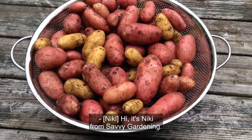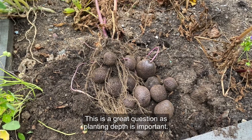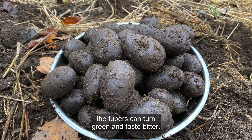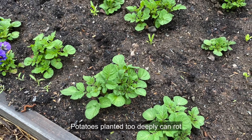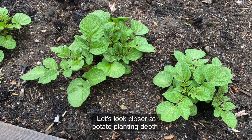Hi, it's Nikki from Savvy Gardening. Are you wondering how deep to plant potatoes? This is a great question, as planting depth is important. If seed potatoes are planted too shallow, the tubers can turn green and taste bitter. Potatoes planted too deeply can rot before they have a chance to grow. Let's look closer at potato planting depth.